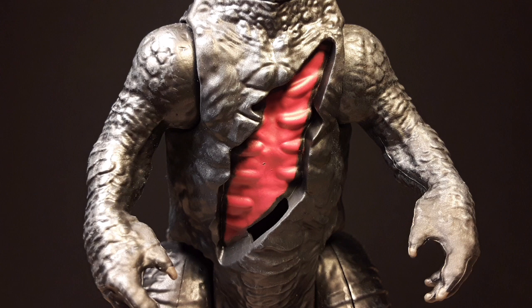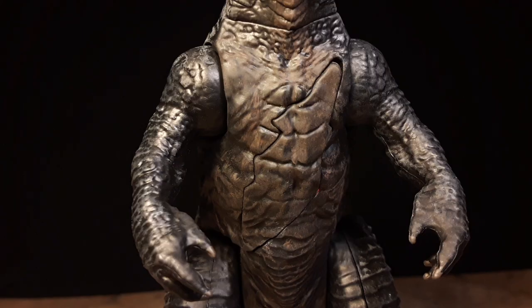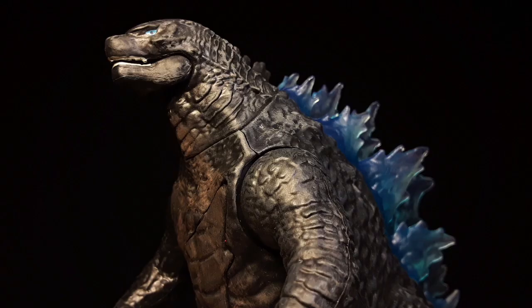What I did first is I dry brushed the belly brown, and I think it brings out the details more on the figure. I also did paint the inside of the scar with a darker red and bone color for the bones, and then I did dry brushing all around the body.